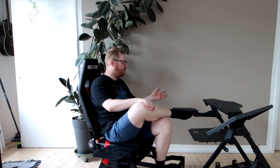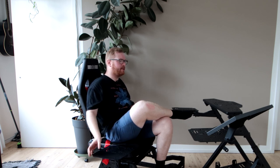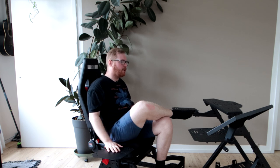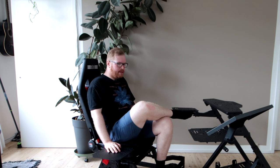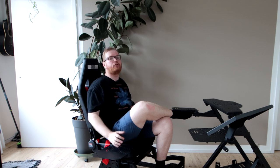Overall, build quality when assembled feels very sturdy — I don't feel like this is about to fall apart, everything feels nice and solid. However, the assembly process and build experience leaves a lot to be desired.